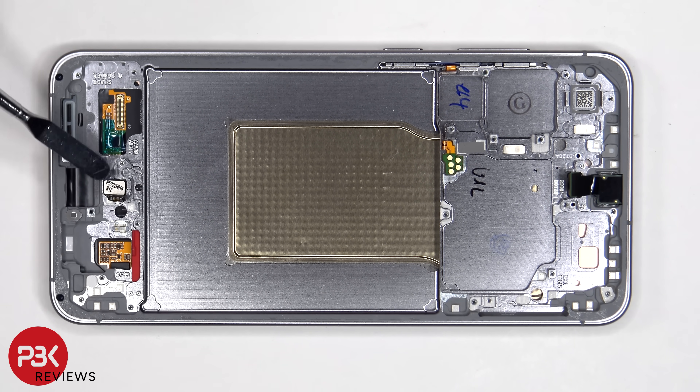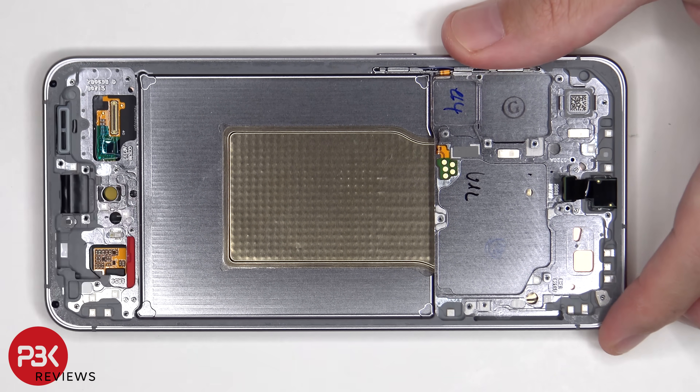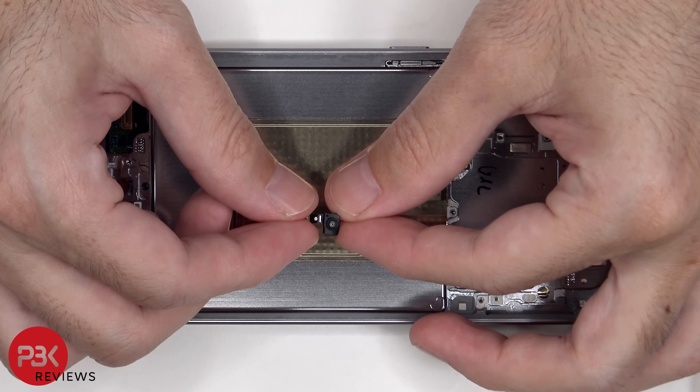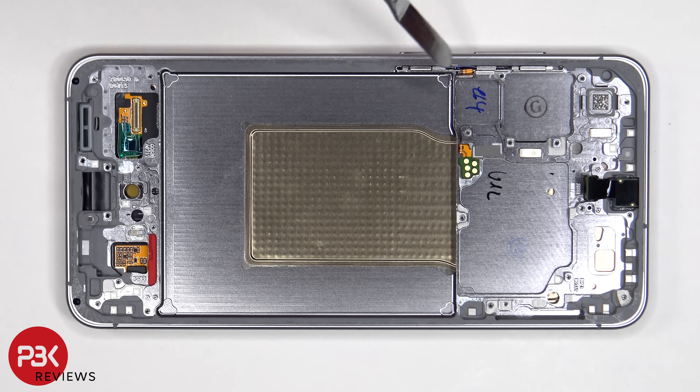The fingerprint scanner is located here. To replace that, it can just be pulled out. The flex cable for the volume keys and power button is located here. To replace that, just peel it off from the frame and lift up and pull out the metal bracket which is inside the slit of the frame. As for the buttons themselves, those can be pulled out of the frame.